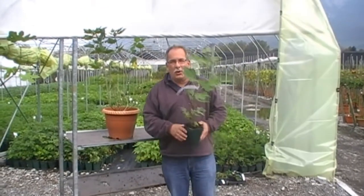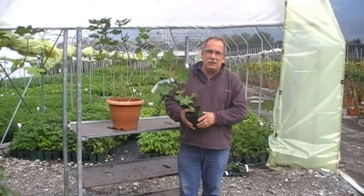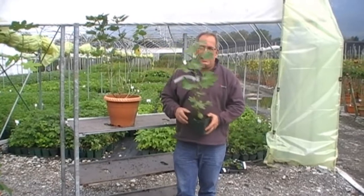Here is Lubera Co. UK, the Swiss fruit and periplant producers and breeders. My name is Markus Kobold, I am founder and breeder of Lubera.